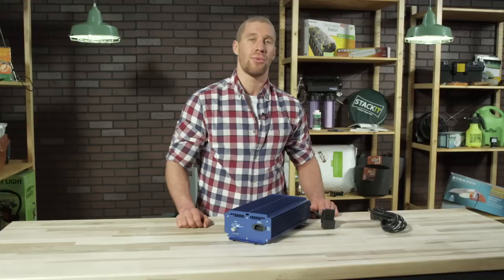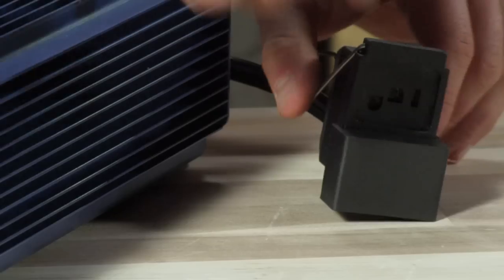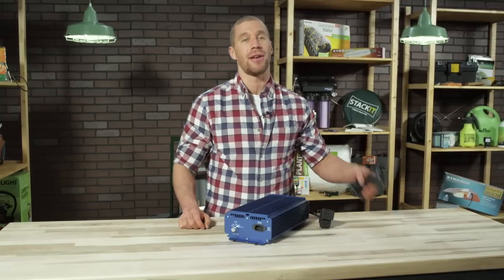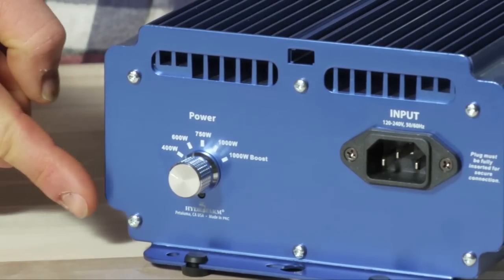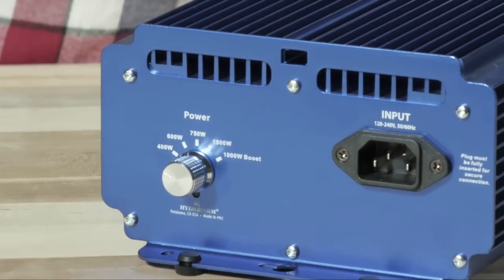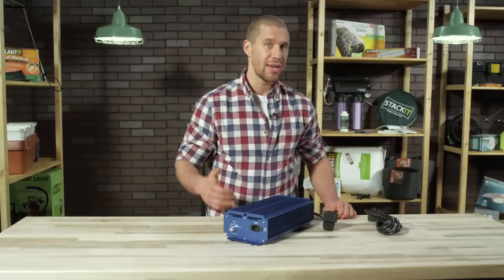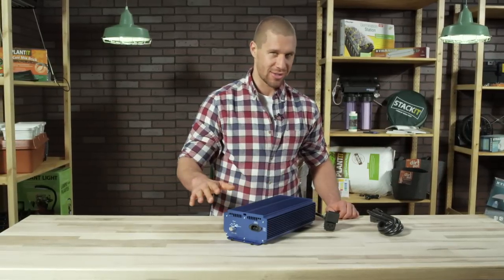It's available in both 600 watts and 1000 watts, and comes with a dual receptacle featuring our exclusive patented lock and seal connector, and an enclosed eight-foot heavy-duty power cord. The Extra Sun Dial Watt has a five-mode adjustable output feature: 400 watt, 600 watt, 750 watt, 1000 watt, and 1000 watt boost — allowing you to power different wattage lamps all on the same ballast.